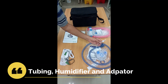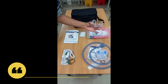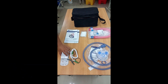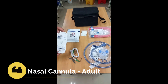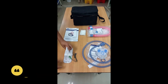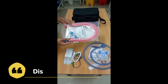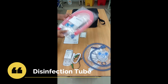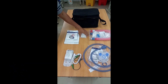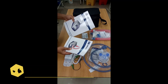Each bag will contain one set of tubings. The tubings will contain the humidifier and the adapter, which you require to connect it to the machine. It will also have the tube for the water bag. Then we have the nasal cannula — by default we'll be placing one adult nasal cannula inside the bag. Next we have the disinfection tubing along with the machine covers. The disinfection tubing is used for disinfection of the machine.